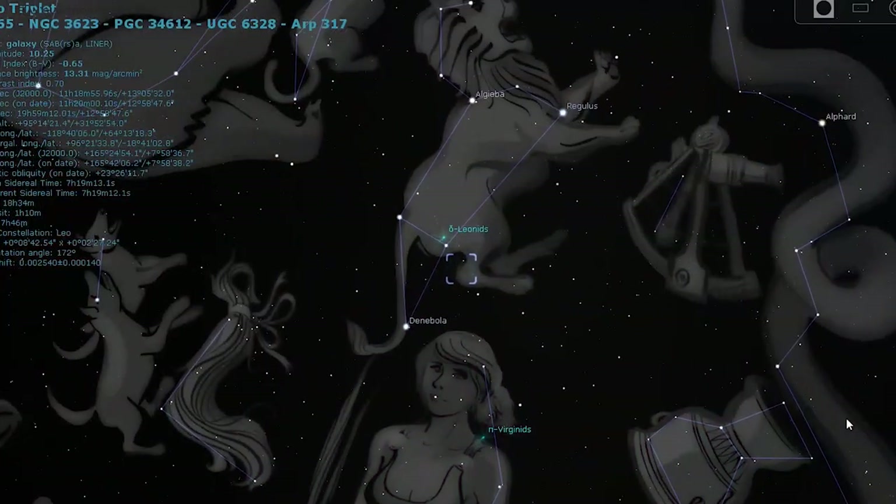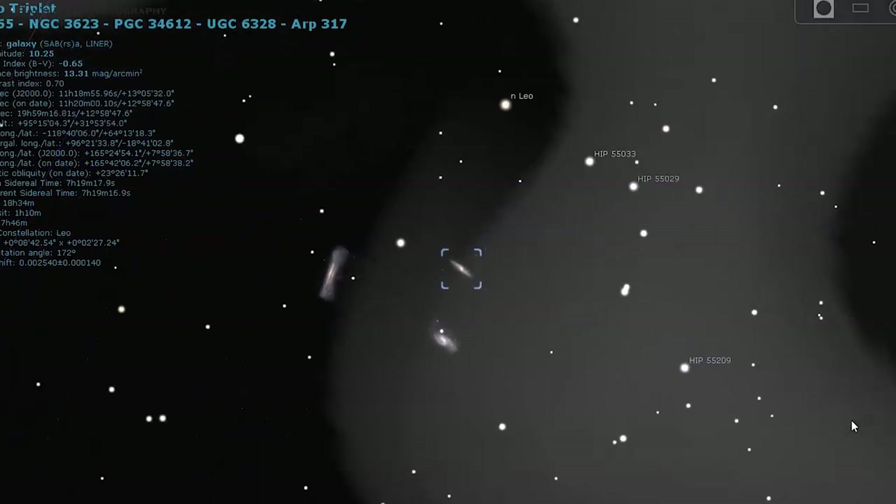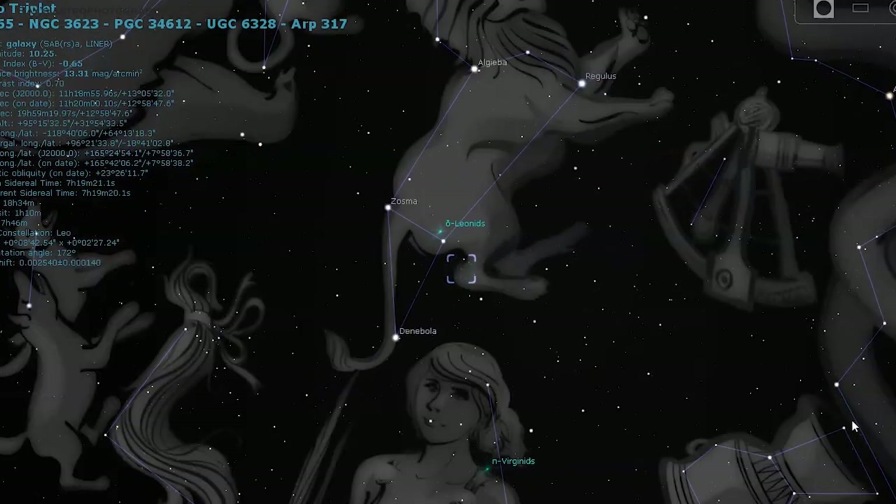The picture I want to take today is the Leo Triplet — it's actually three galaxies together. It's a beautiful sight to watch. You can even use binoculars; they're bright enough to see, but they just look like a cloud with no stars. That's how they look.